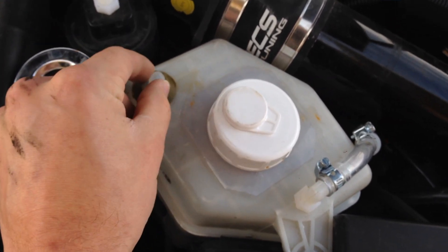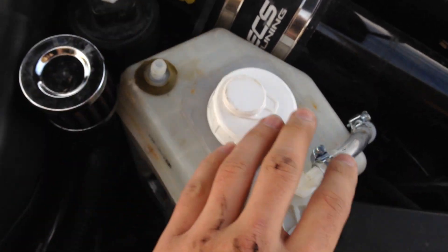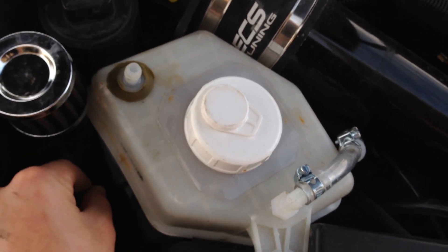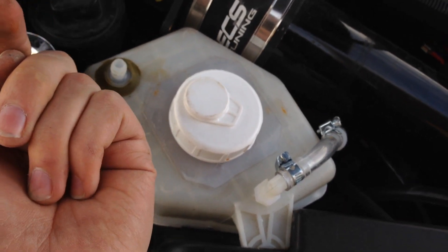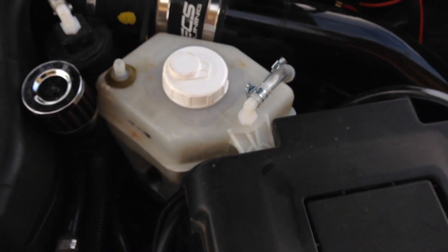When it draws a vacuum, it'll draw the air from here first, because there's not as much resistance as drawing water up through there. So it'll just draw the air in. But when it's under pressure, it's enough pressure to keep the check valve closed. And yeah, so that's that.